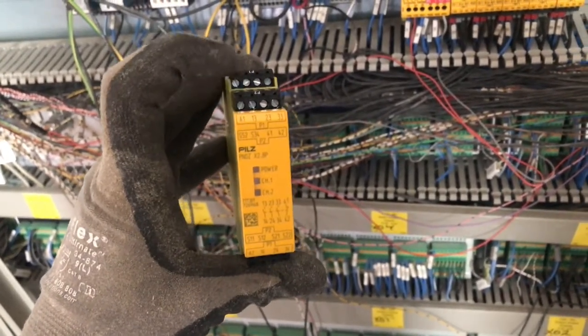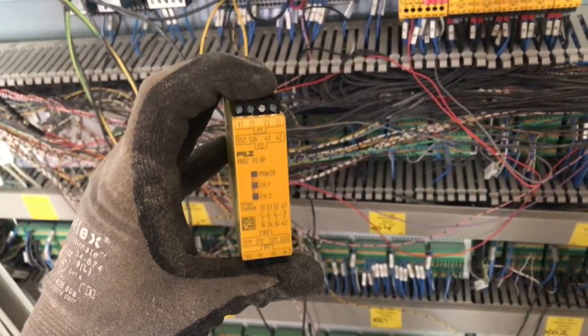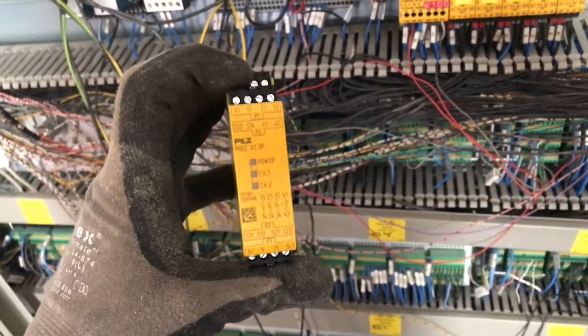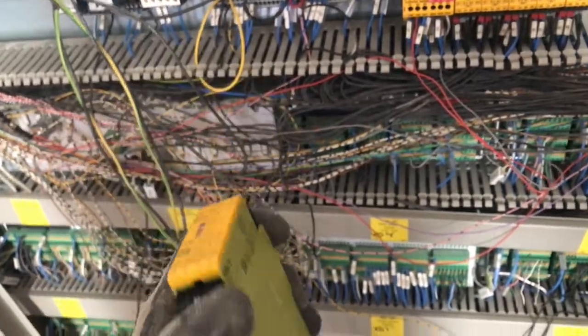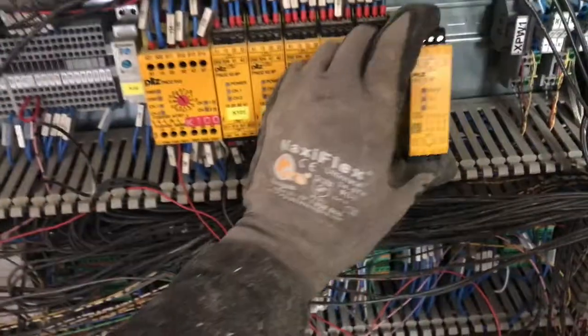The call-outs on the circuit diagram match up with those terminals on the safety switching device, but you have to make sure that you're on P1. If it says A1, 13, 23, or 33, you're on P1. If you're on P2, you're going to be on S52, S34, and those terminals. So make sure that you're plugging your wires into the correct plug — P1 or P2. So we'll install the safety switching device.